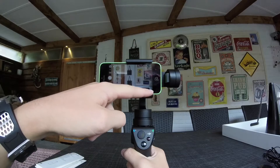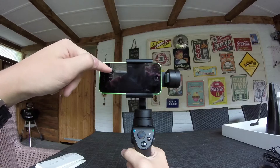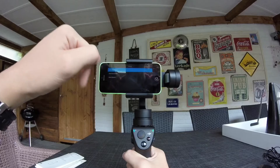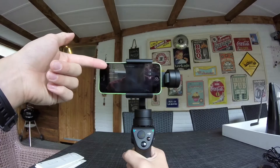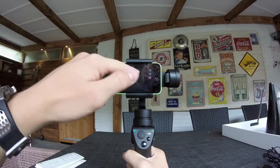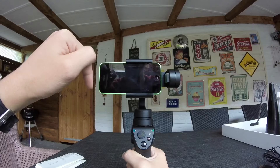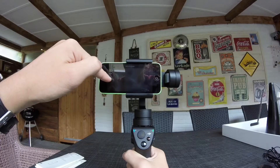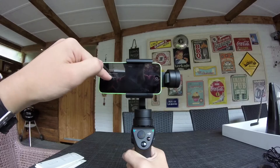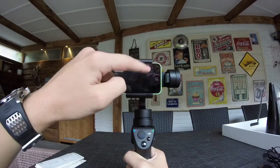In the settings menu you can select camera, gimbal, general, and live. Under camera settings you have video resolution, panorama quality, and reset camera. For video resolution you can choose 720p at 30 frames, 1080p at 60, or 1080p at 30 — I'm going with 1080p at 60 frames. Panorama quality can be set to low, middle, or high — let's go with high. Reset camera simply resets the camera back to default.